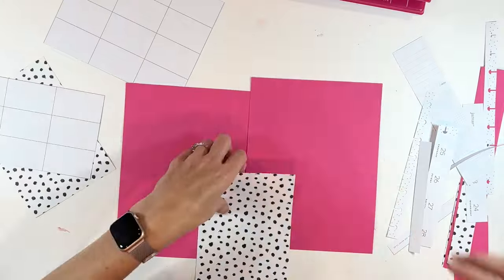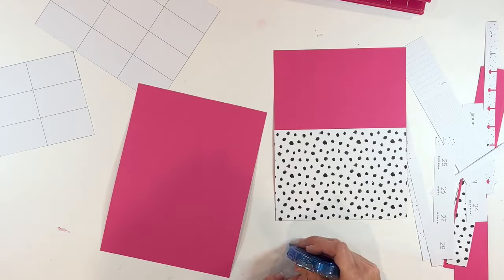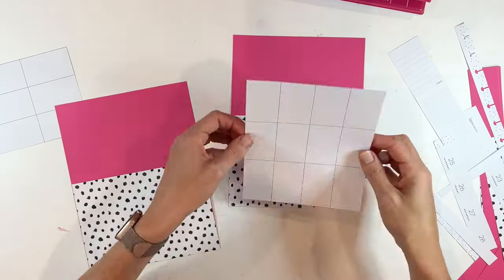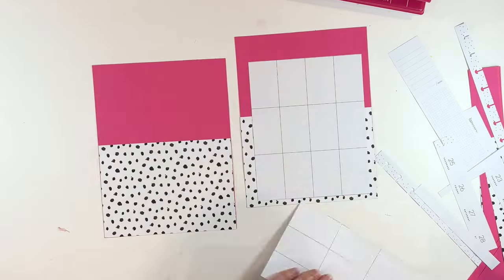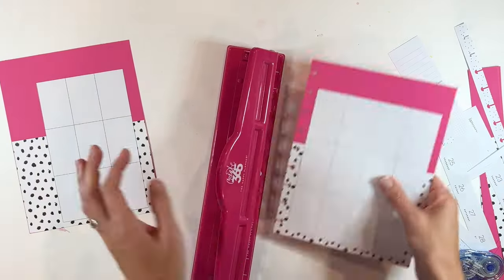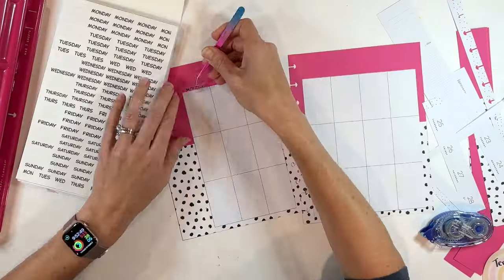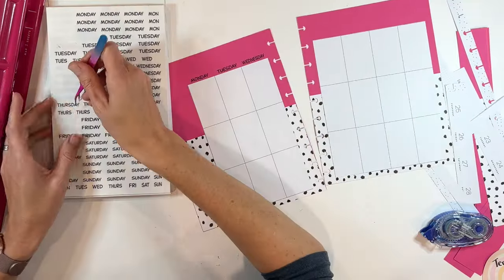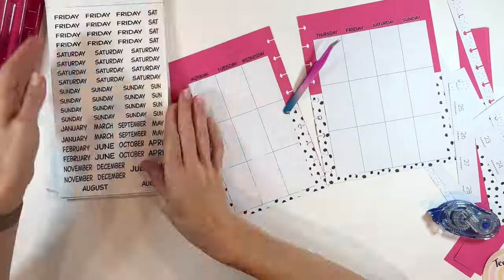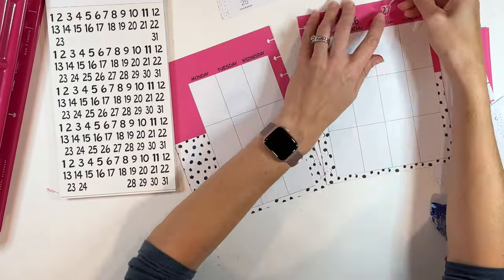This is a super easy way to incorporate scrapbook paper into your planner spreads, especially if you have some older planners that are maybe outdated — you can cut out the boxes and reuse them. Just size your background scrapbook paper down to seven inches wide, nine and a quarter inches tall. Then all you have to do is adhere these boxes on just like this, then repunch the pages and you are ready to go. Before I start the all-out decorating, I am going to add the days of the week at the top using Mojo Jojo's Date It Basics sticker book, and then add in the dates so it will be all ready to decorate.